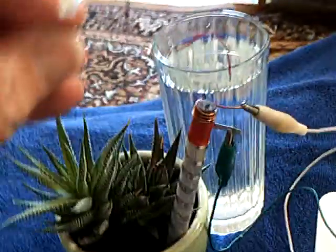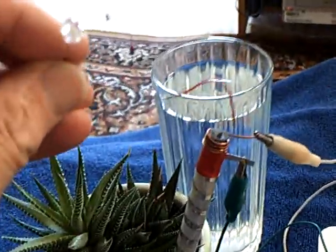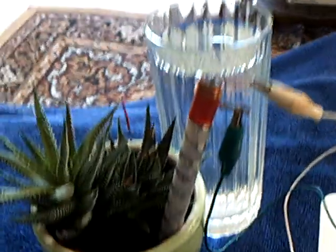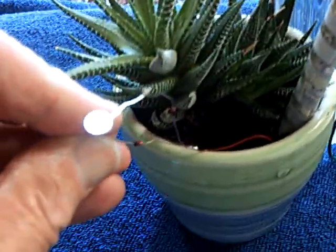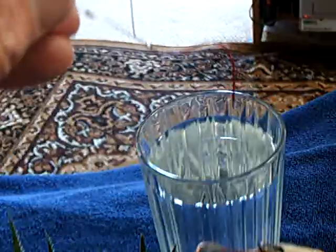I was surprised it did it, but it did it. Watch the LED light up here — the camera will pick that up. It's off the graphite rod. This is off the plant. And this is off the water glass here.